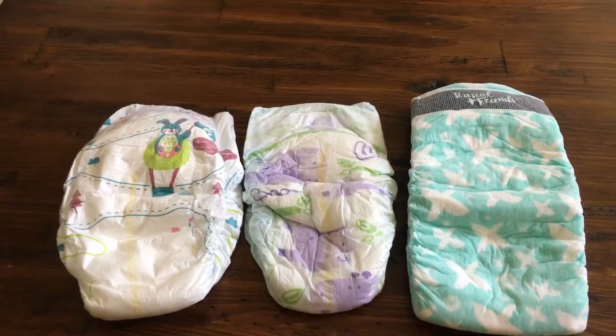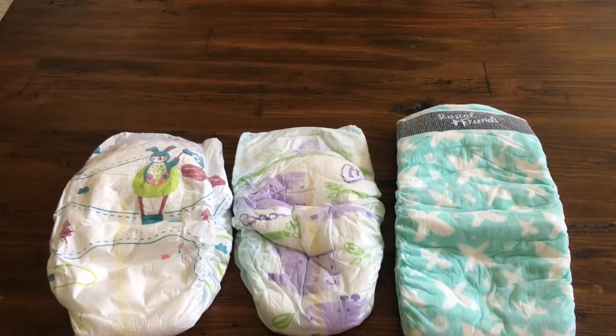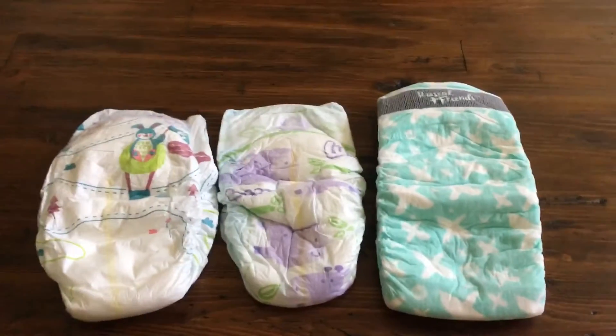If you have any questions or comments about these diapers, leave them down below, give this video a thumbs up, subscribe if you like, and I'll see you in my next video. Thank y'all for watching, peace out!